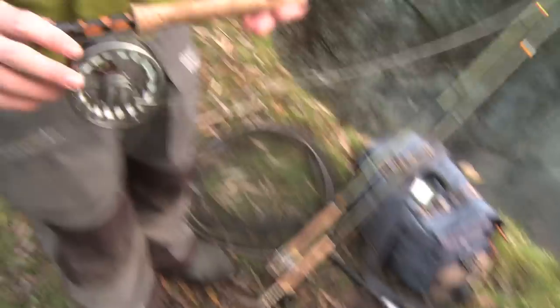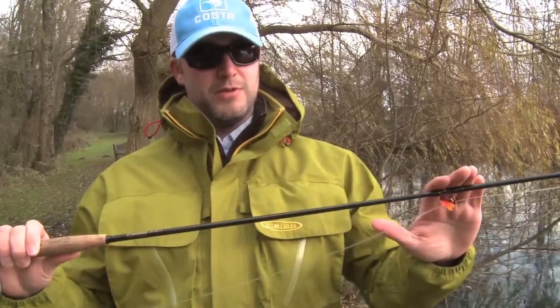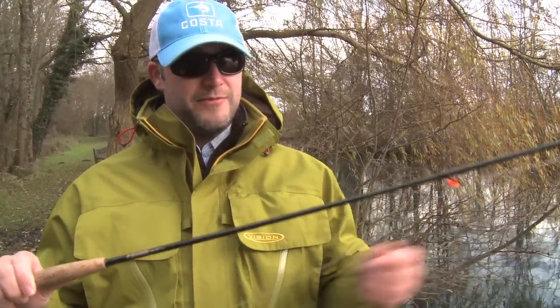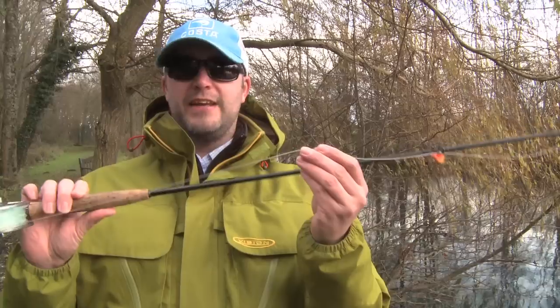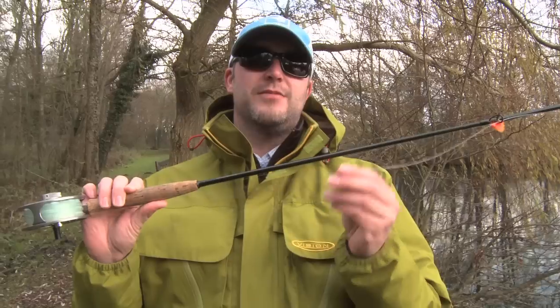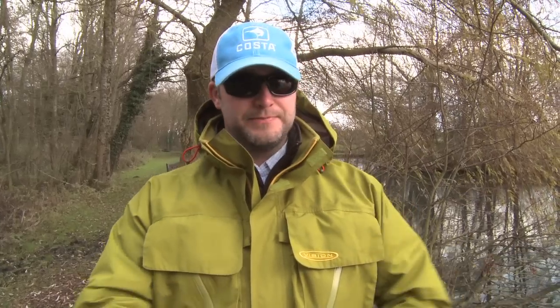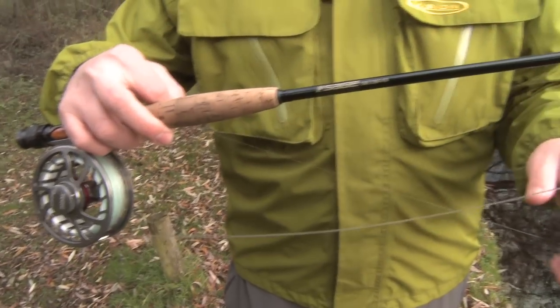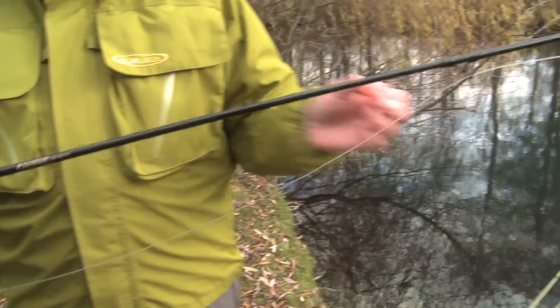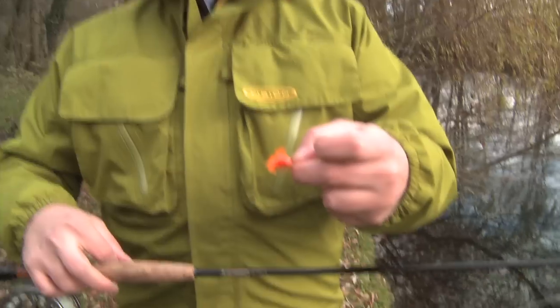First one is a booby setup. I've got a light rod because I don't really need to get out very far. Normally I'd have a sinking line on but this is a fast intermediate. The reason I'm using a fast intermediate today is the lake is very shallow, so I don't need that die five, die three that I would normally use. I've got a short six foot leader culminating in a little orange booby. So we'll try that one.